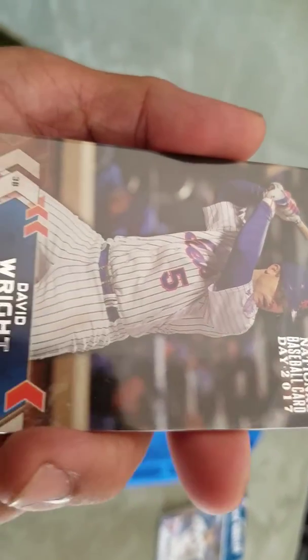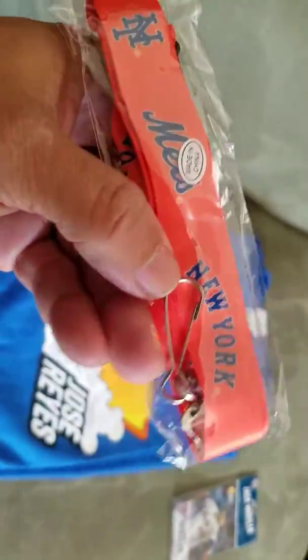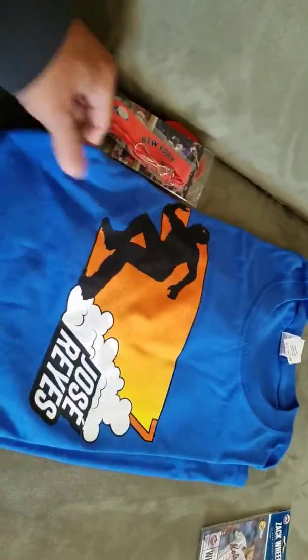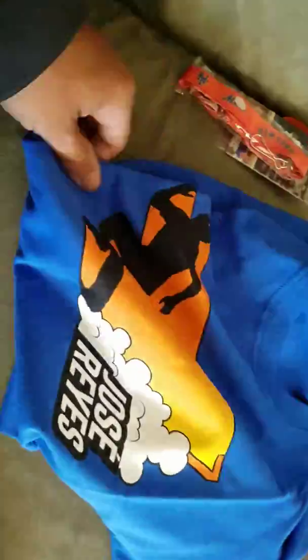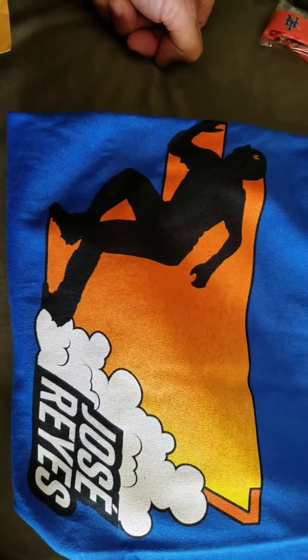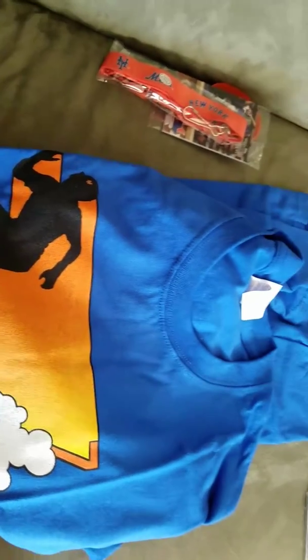Got a pack of baseball cards, a David Wright card, and a Reinhard card. Jose Reyes t-shirt - I guess it was from T-Shirt Friday. That's it - New York Mets fan pack. Hope you enjoyed this short video. Peace!